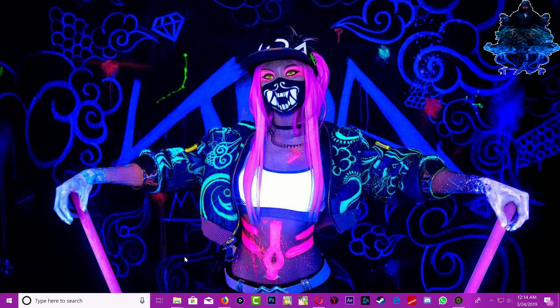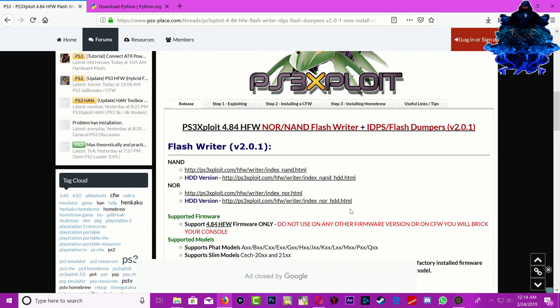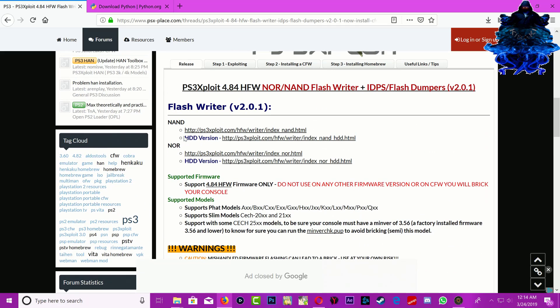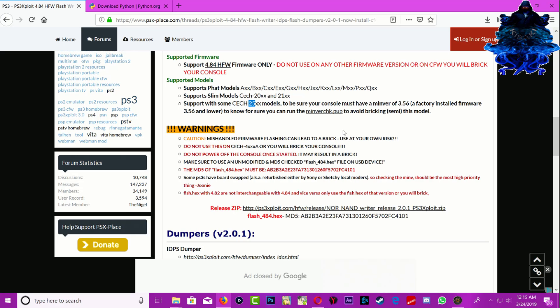Let's go ahead and get started. Over on the PSX Place website they shared some information. They also have the HDD version — you can dump the NOR or the NAN files to the HDD on your PS3, or you can use the other method and dump it on your USB stick. I'll be using the USB stick method. It shows that all the fats are supported, slims 2000, 2100, but the 2500 slim you have to check it — 3.56 is the safe zone, 3.56 and lower. If you have a 2500 slim PS3 model, always use the minver check to check what's the lowest it will downgrade to.